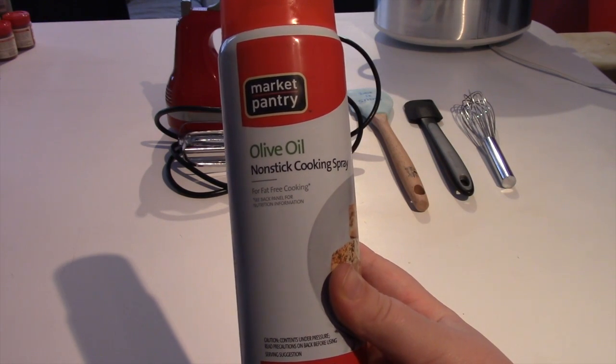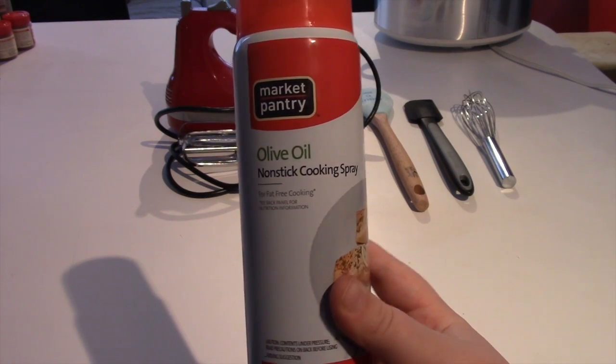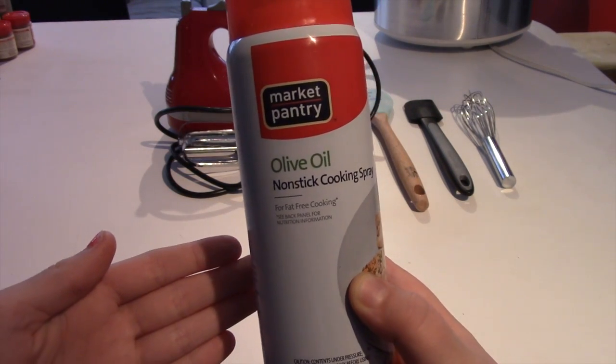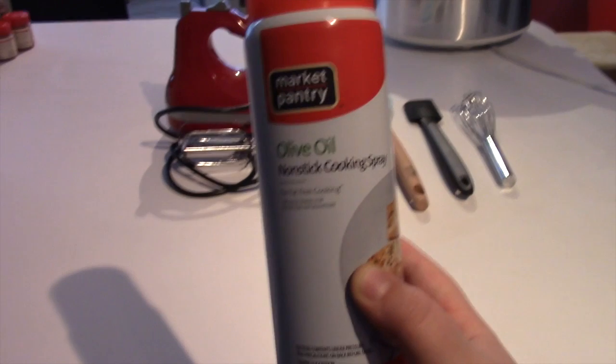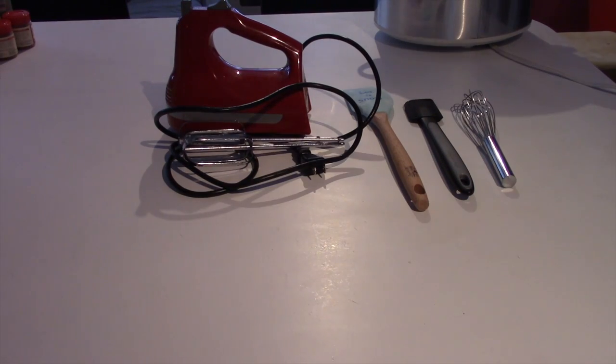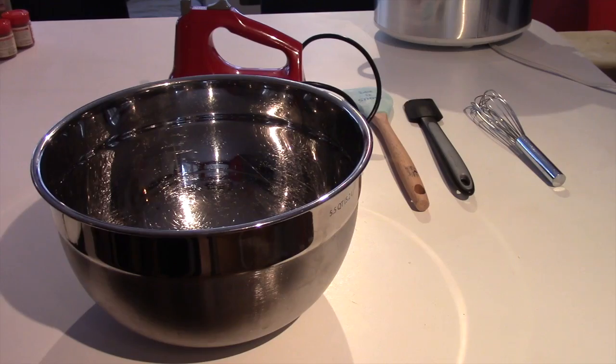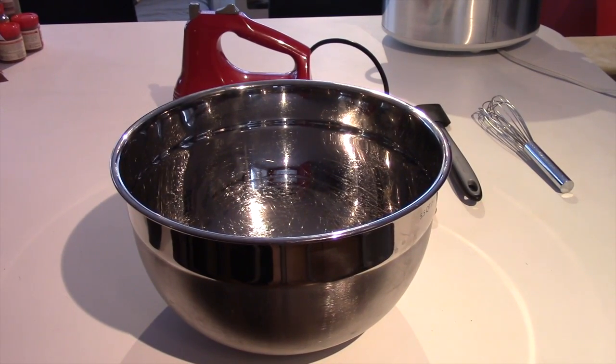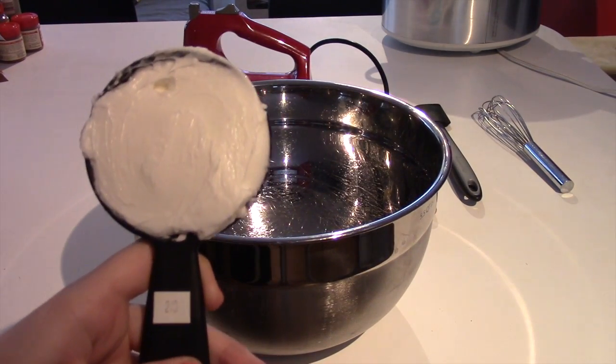Now let's move on to blending the ingredients. In our next clip you might hear some background noise — it's just us spraying our pans. You usually want to butter it or spray it and then flour the pans. The first thing you want to do is heat your oven to 350 degrees Fahrenheit.